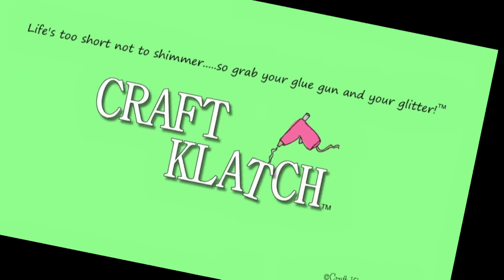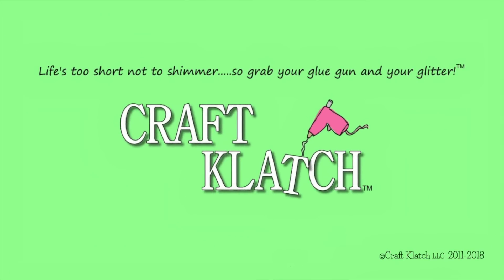Hey guys, it's Mona here at Craft Clotch and today we're going to be doing a very easy Easter project. This project is great for the kids to get involved in, and if you watched the St. Patrick's Day project where we did the pendants or magnets, this is the same thing just with an Easter twist.